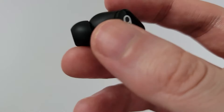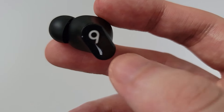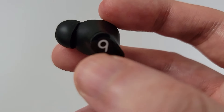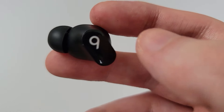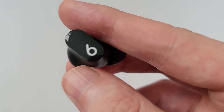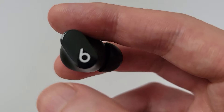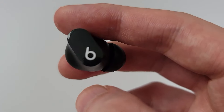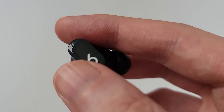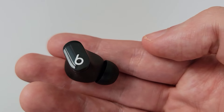Now normally when you put in earbuds — like AirPods — this part is going to be facing downwards. But with these, they don't want the logo upside down. So the way these are designed is that when they're in your ear, the logo is going to be facing outward. You want the logo facing upwards so other people will see it as a 'b'.